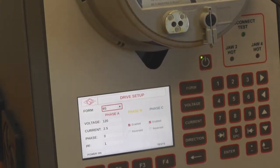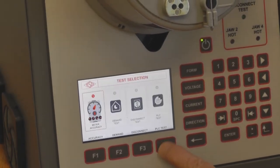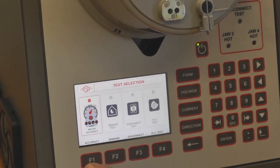Turn power off. Now we want to go to the test screen. Press test, and at this point we don't have everything enabled, but we do have the accuracy test ready to go.